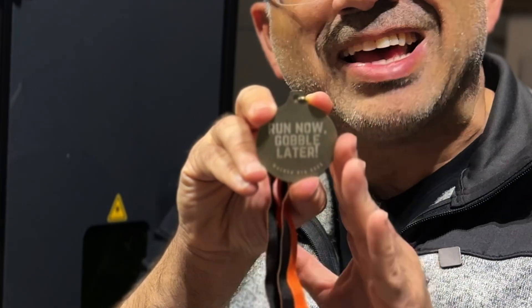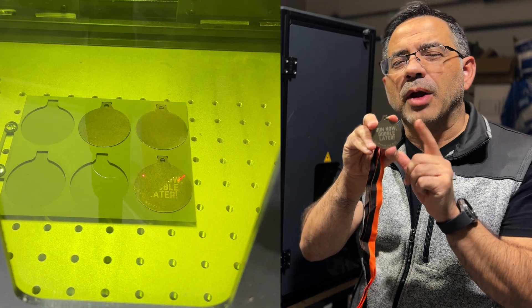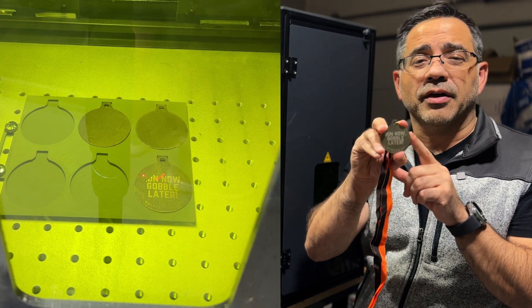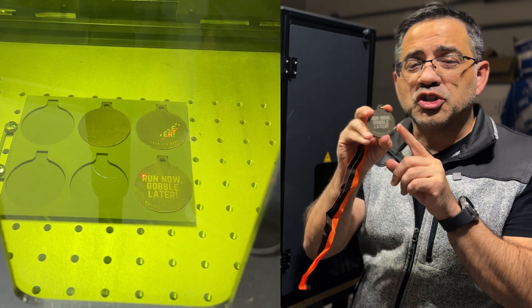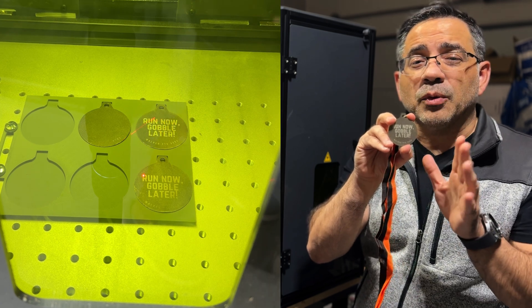This took just 17 seconds to engrave — 17 seconds. And we were able to engrave over 120 of them for this local school. Super fast, also great quality, and we did it within seconds.